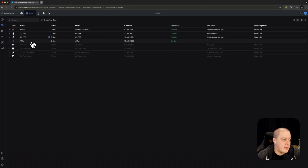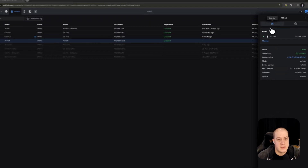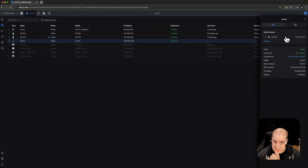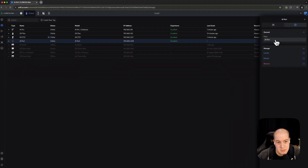Now you can see the AI Port is online and adopted in Protect. In the settings, you can see what camera it is paired to. It's connected to a USW Pro Max 48 Port PoE. Standard info shown includes device version, MAC address, IP address, and uptime — all standard fare for anyone who has used Ubiquiti Protect before. In the settings you also have the ability to change its name, locate, restart, and remove.